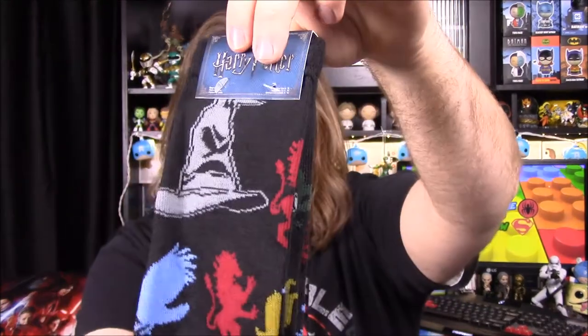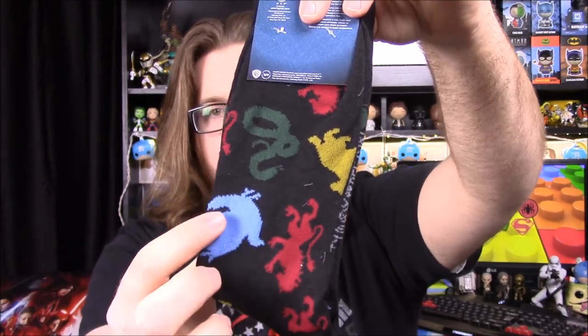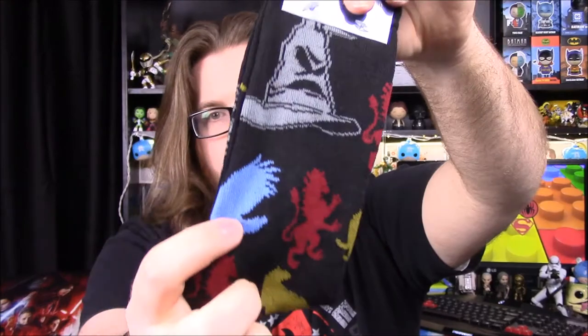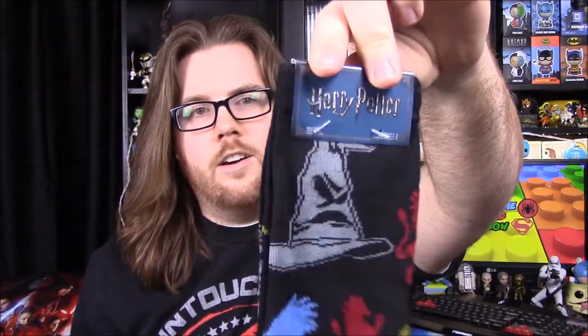Next up we have some socks and they look like Harry Potter socks. It has all the different houses — the sorting hat on there and all the different characters. So we have the snake from Slytherin, the lion from Gryffindor, the eagle from Ravenclaw, and the badger from Hufflepuff. The shirt says loot wear and these are the socks, so I assume these are probably clothing options you can buy — like an advertisement for that. I'm not exactly sure, but that just seems like what they may be.